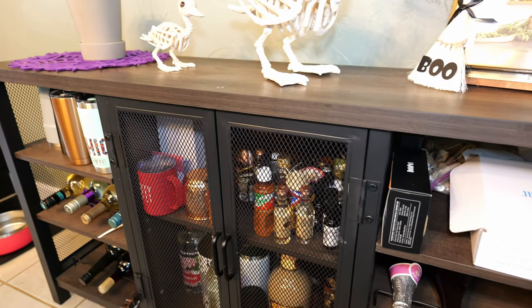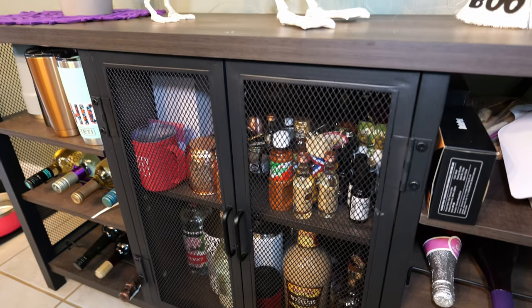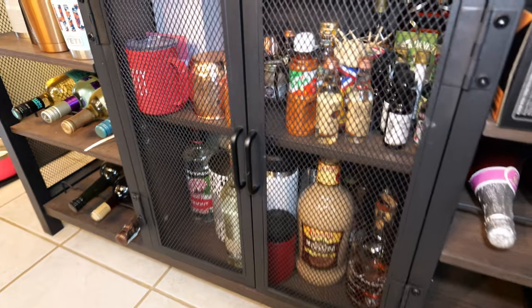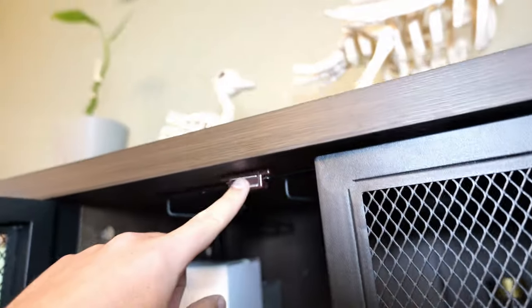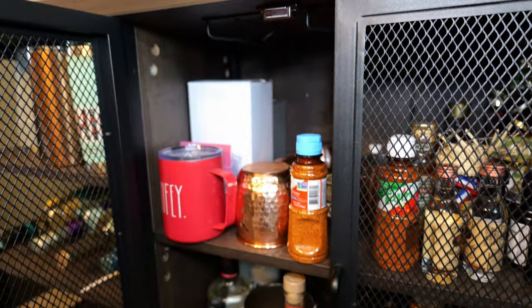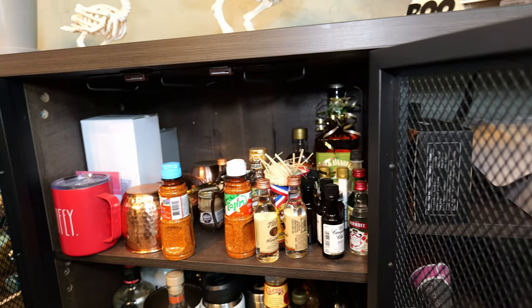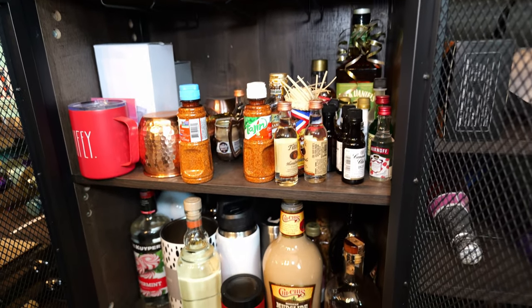In the center here, with that industrial look, you have this mesh metalwork right here. These doors open up with just a magnetic little latch at the top, and you can see again more space for glassware, drink stuff, all kinds of little cocktail stuff in here.